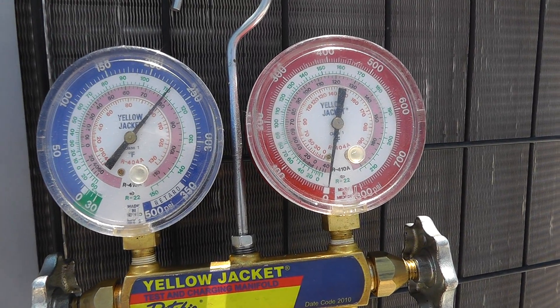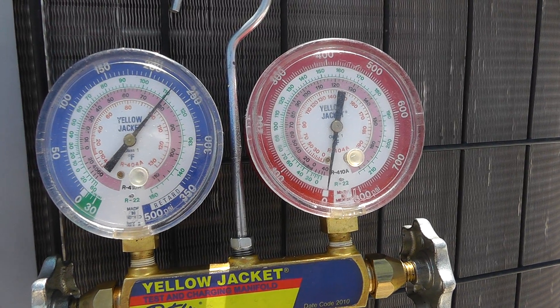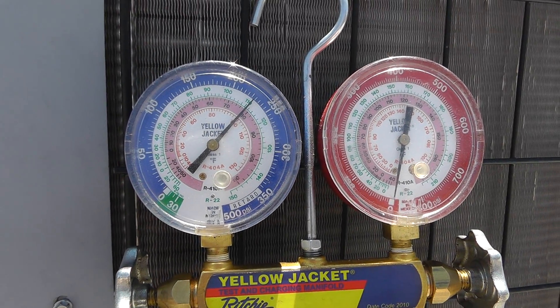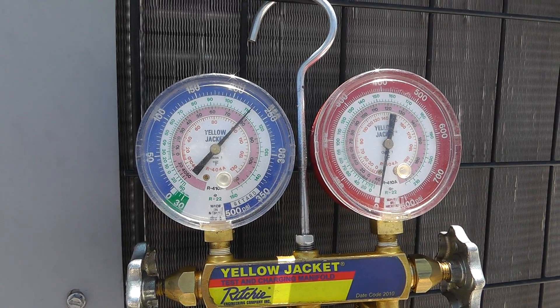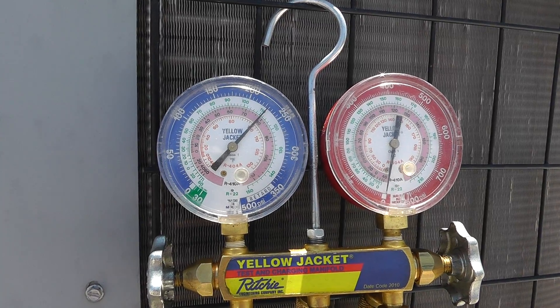My low side's hooked up and I'm at 225 to 230 PSIG on this 105-degree rooftop. We're going to pause it right there, come back with the high side gauge — it should read the same — and then we're going to go ahead and turn the unit on and take some readings.